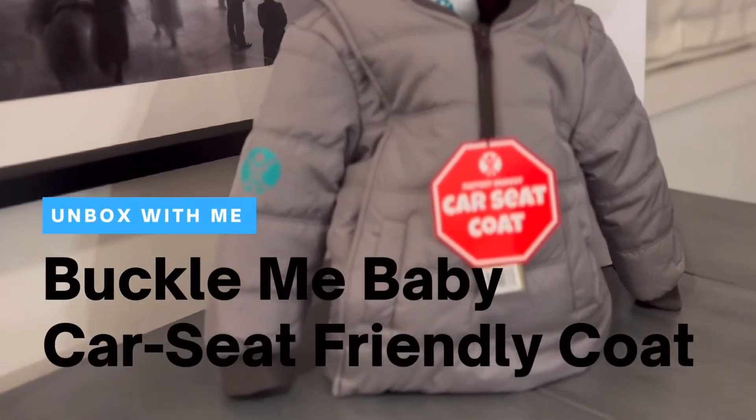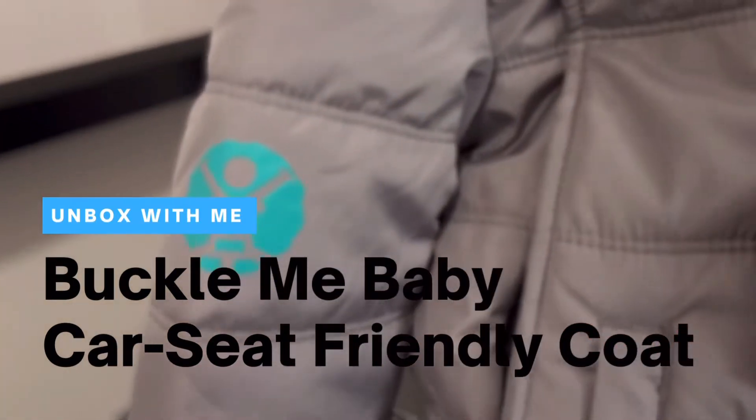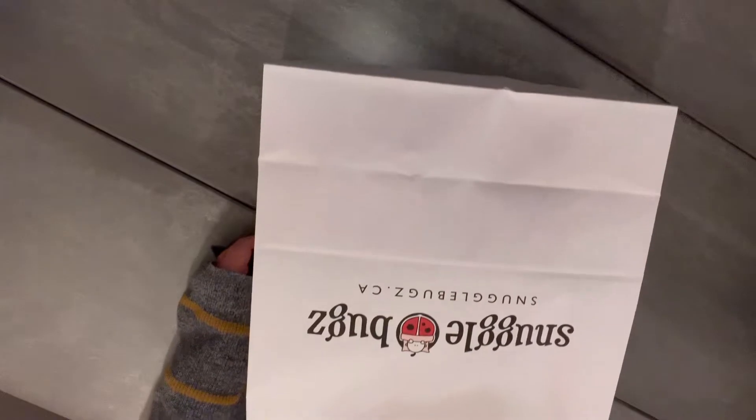Hey everyone, welcome back to Daily Life. Today we're unboxing the Buckle Me Baby Car Seat Friendly Coat. I've got it here in Latte Love, the color that I picked out. I picked it out at Snuggle Bugs, which is a local Canadian retailer where we live.